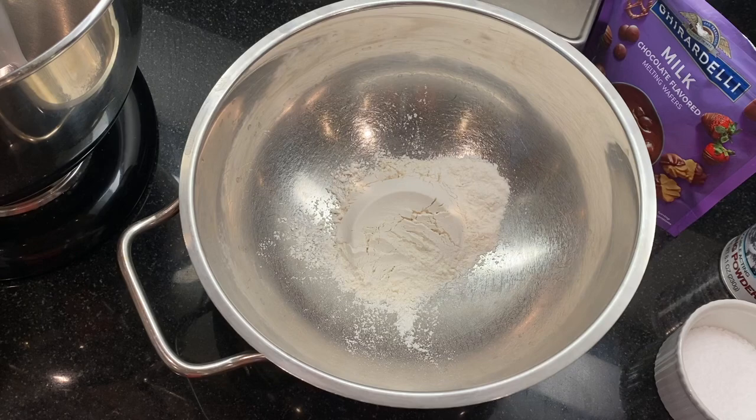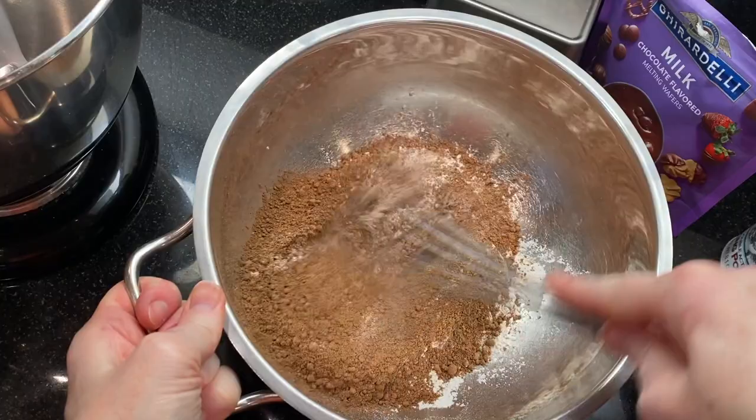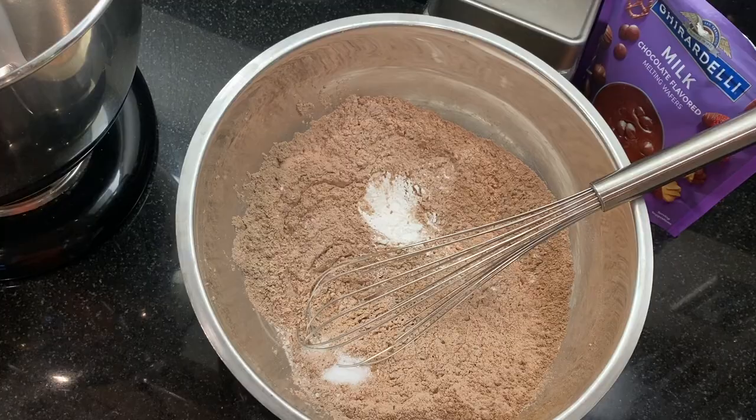Okay, let me show you how easy these are to make. In a large bowl, measure out one and a quarter cups of flour, a half cup of cocoa powder, one teaspoon of baking powder, and a half teaspoon of kosher salt. Give this a whisk to combine and set it aside for later.